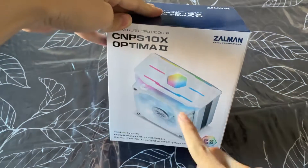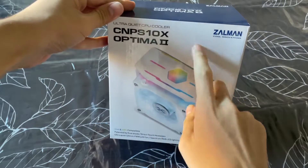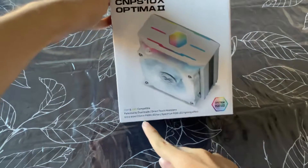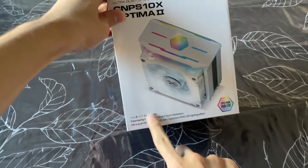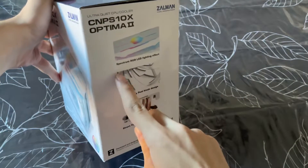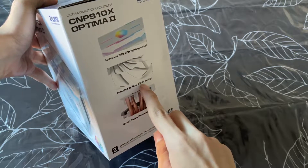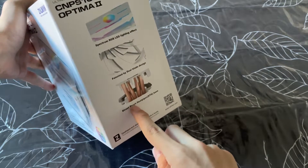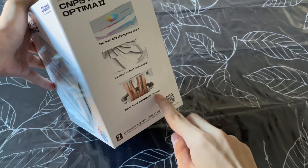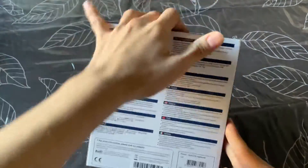We got a CPU cooler — an ultra quiet CPU cooler from Zalman. It's compatible with Intel and AMD and it has RGB lighting. Looking around the box: specs include RGB lighting, dual blade fan, direct touch heat pipes, and a DTH base.